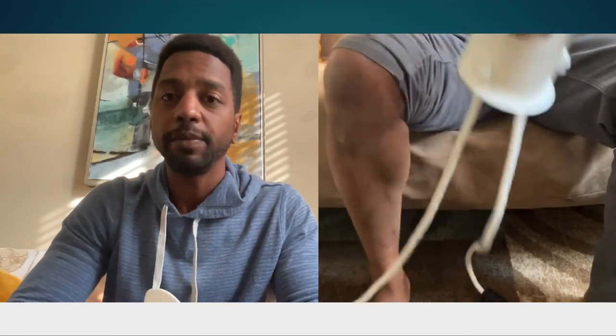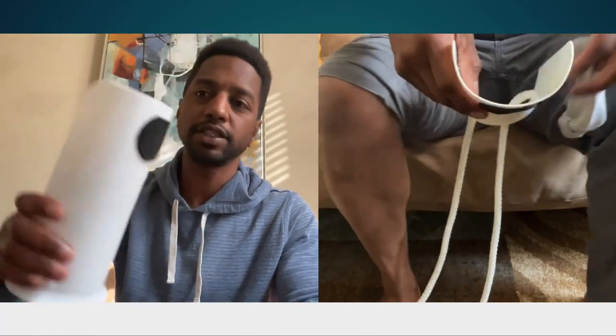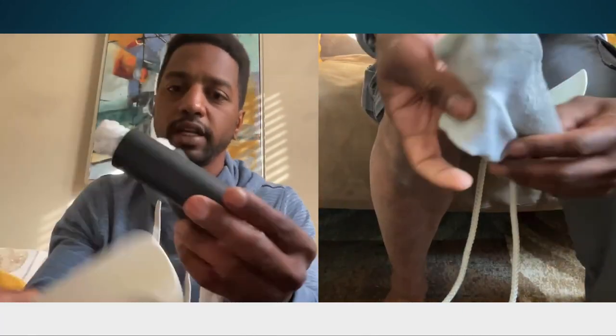Hey, my name is Jarrett. I'm an occupational therapist and a lymphedema therapist, and this is my review of this SockAid with wide handles.